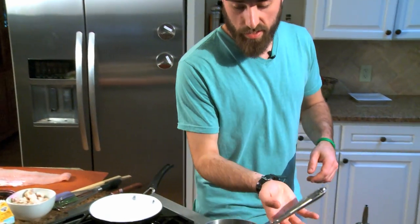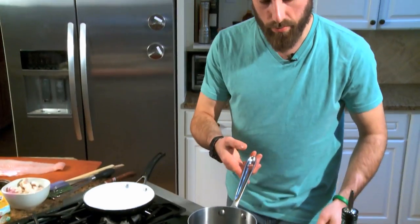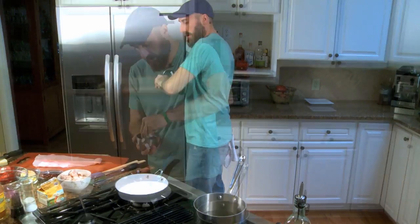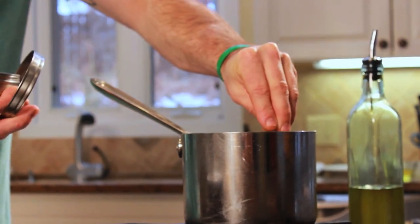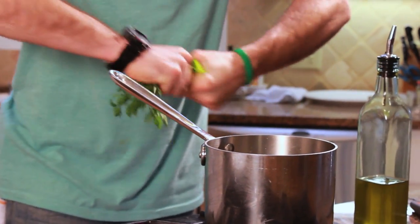To start off, we have a sauce pot here. We're going to get this filled up with some water and bring it to a simmer. Pour a pinch of olive oil in, squeeze half a lemon. I like to put some peppercorns in — it just adds a little extra bite to the fish itself. And then just some parsley stalks for some flavor.